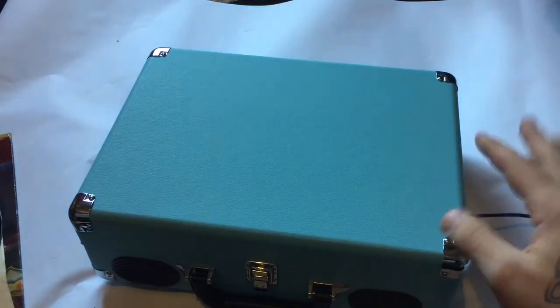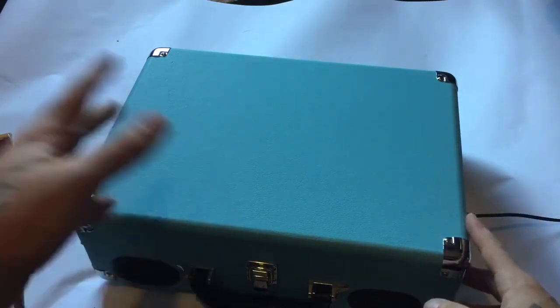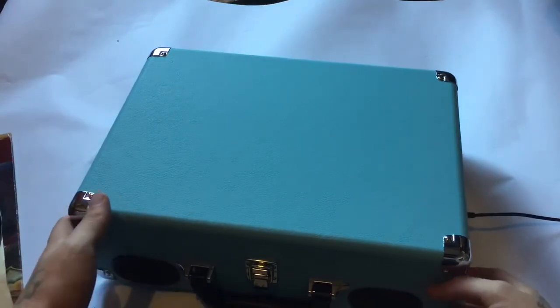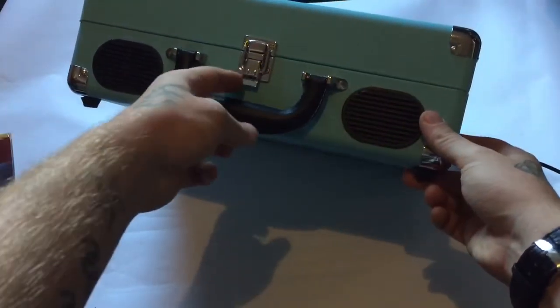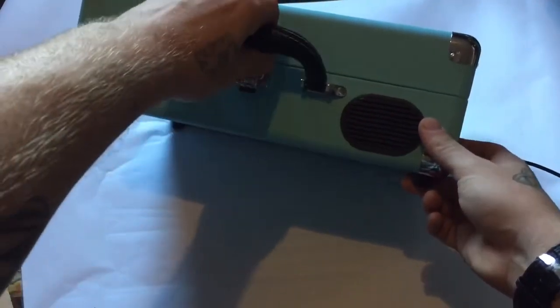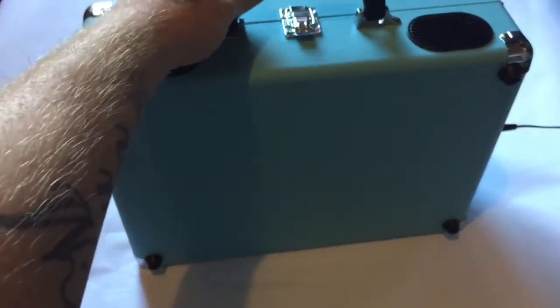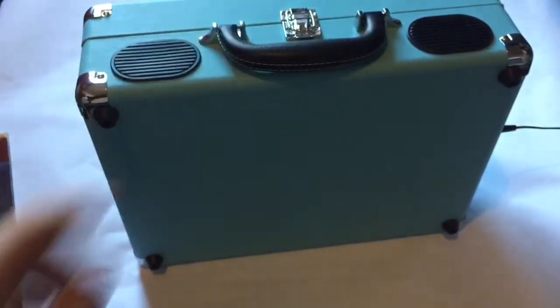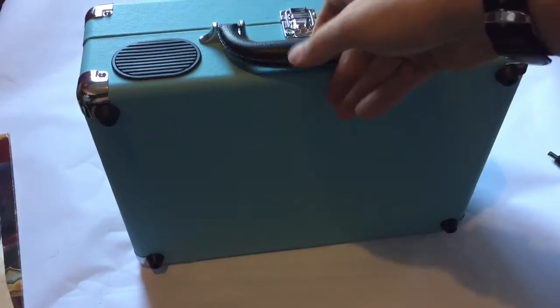If you continue looking, you'll find different variations between £30 and £80, so it's a pretty good price. The speakers are located here, there's a little fastener buckle on the front, and it's just so retro — a really retro piece of kit. It honestly feels like really good quality.